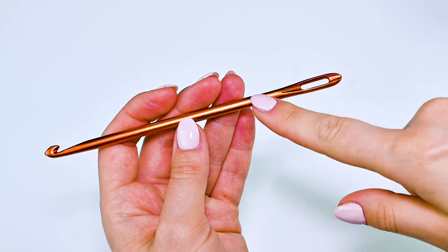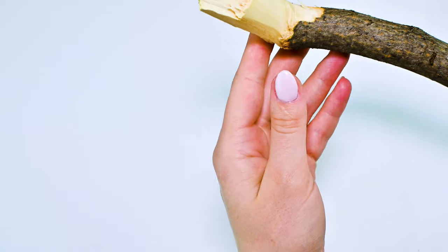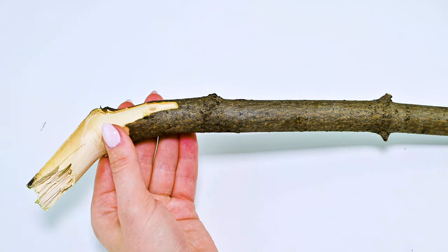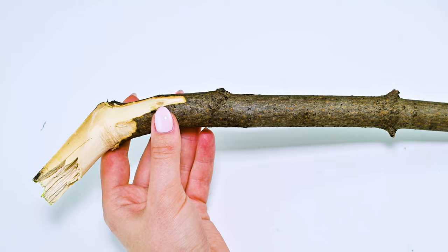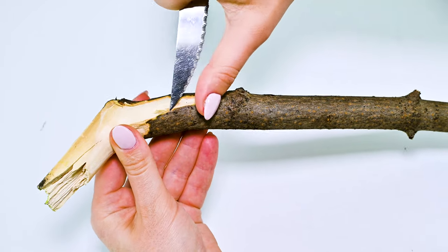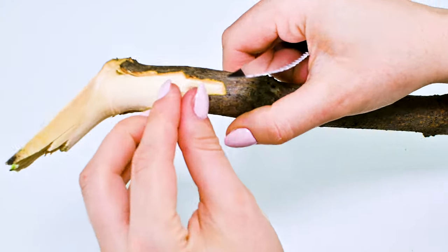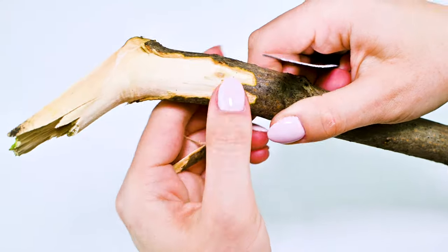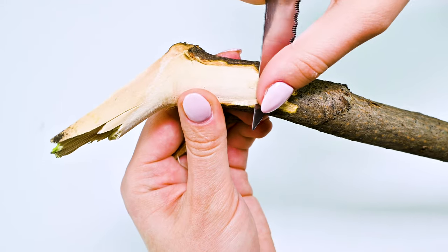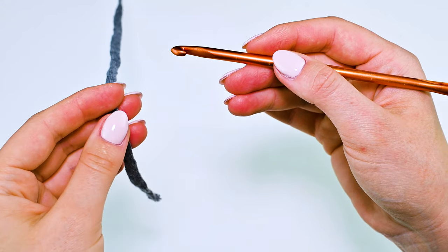I need a crochet hook — it's six and a half millimeters with a needle eye. And I found a stick from the nearest park. It's not a beautiful wooden stick right now, but I'll clean it and it will be beautiful and very stylish.